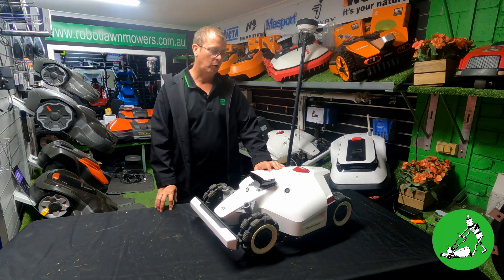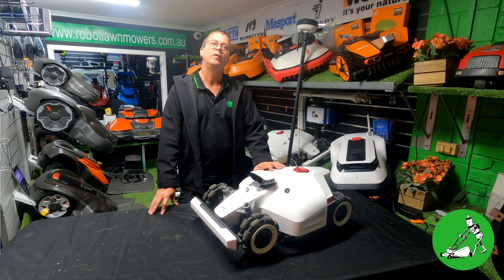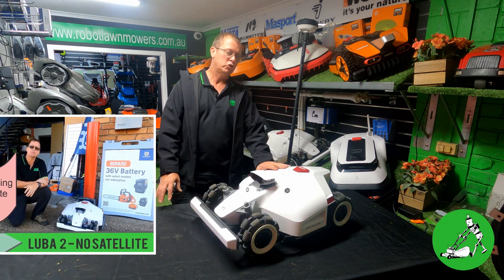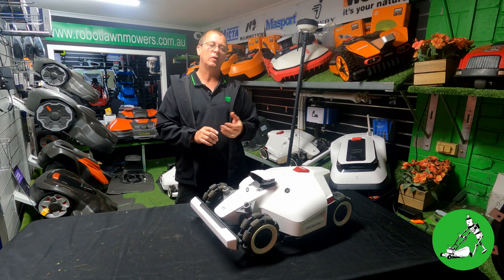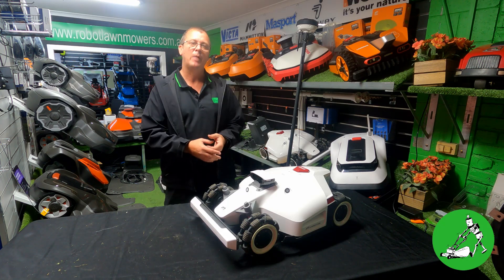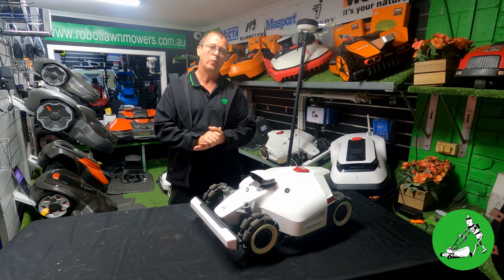Hi everyone, Jason here from Robot Lawn Mowers Australia. About a month or so ago I posted a video showing how Luba 2 worked — particularly when it had no satellite signal — and how the charging station worked when it was outside of satellite signal, and how the robot mapped. As it turns out, I put a couple of things in that video that were completely incorrect, so we're going to correct those in this video today.